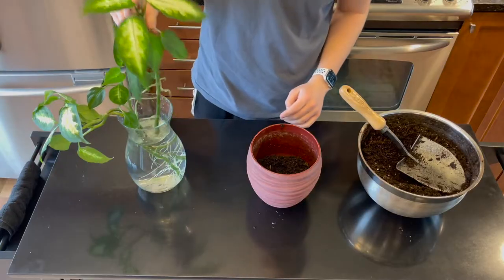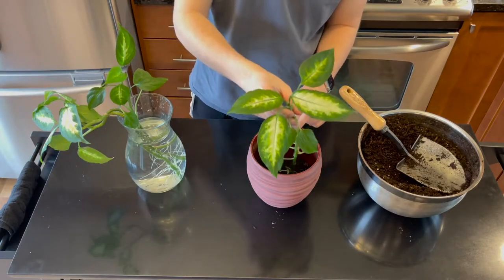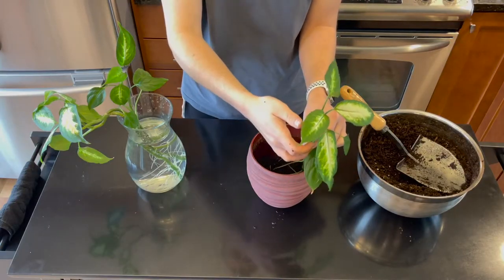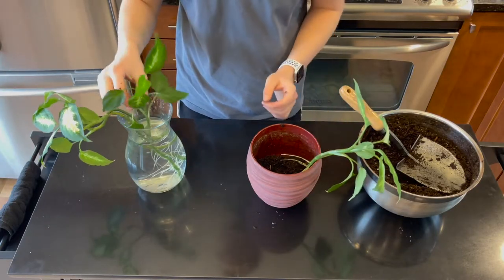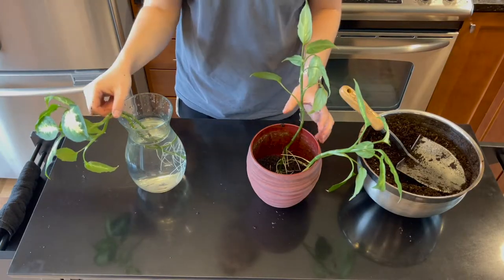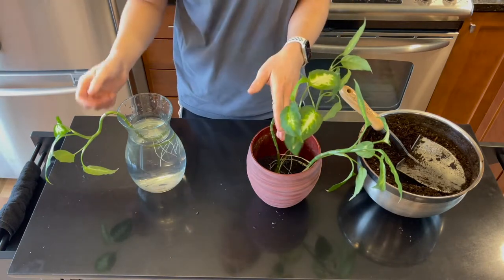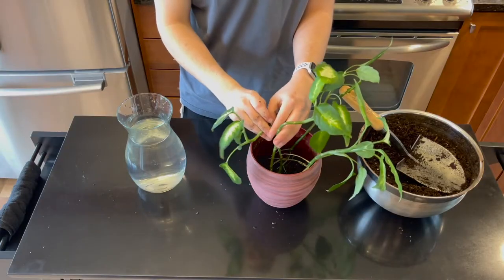Then I'll just arrange my cuttings however they fit. You can see how high up these roots are, so I don't want to start up here and have roots exposed because that wouldn't help the plant. I want to put them down as much as I can so at least they don't look leggy from the top either. These two are kind of the wonky-looking ones, but I think they'll still fit in the pot pretty well. I'm going to have them face in different directions so it looks a little more natural, and then I'll continue to turn these over time.